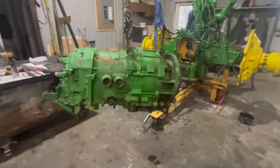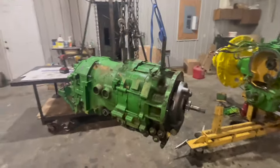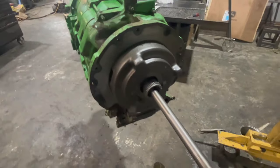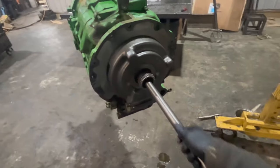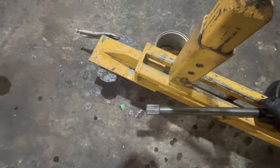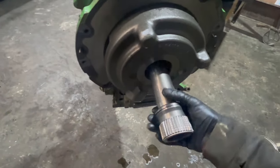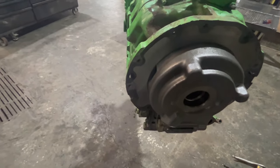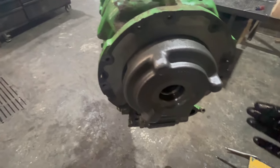We've got the transmission split apart here and it's ready to take apart. We need to remove this drive shaft — it's pretty long — and then this next shaft will also have to come out. That's all that needs to happen there, and then we need to flip this thing upright and position it on two wooden blocks.